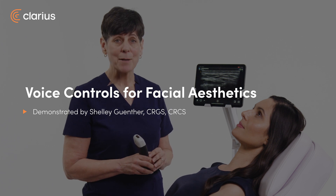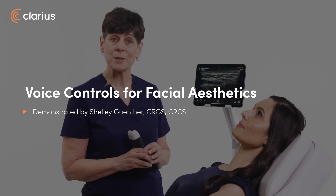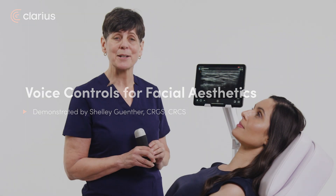Hi, my name is Shelley and today I'm going to show you how you can use the voice control feature with your Clarius scanner. This will allow you to control key imaging adjustments such as gain, depth, and capturing an image — all without touching the screen of your device — leaving your hands free to focus on your patient and the procedure.